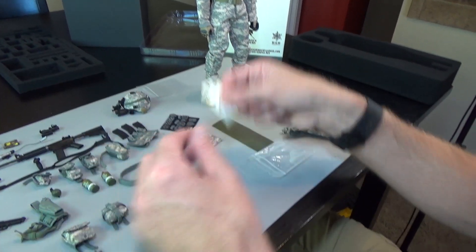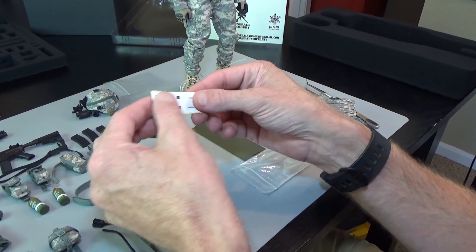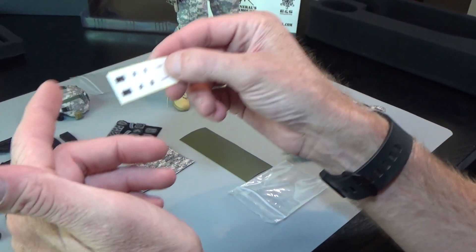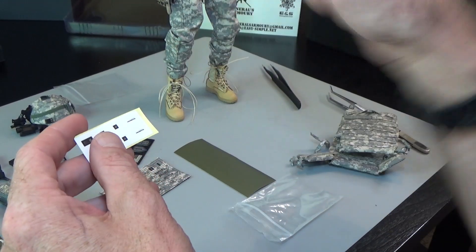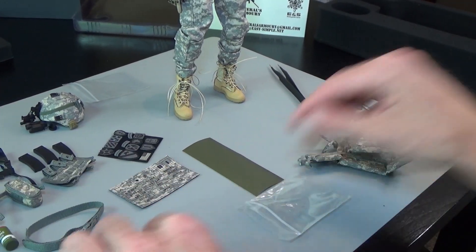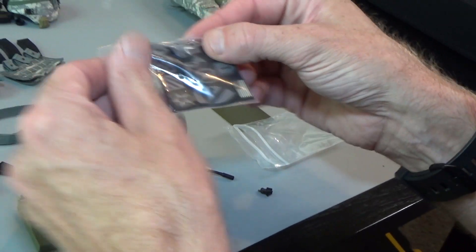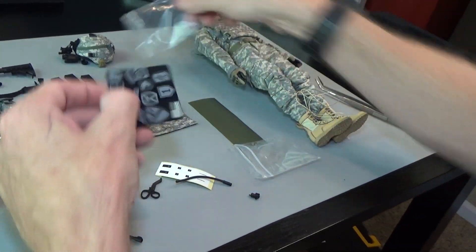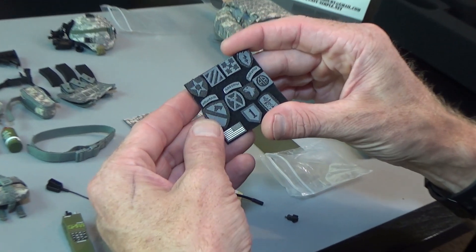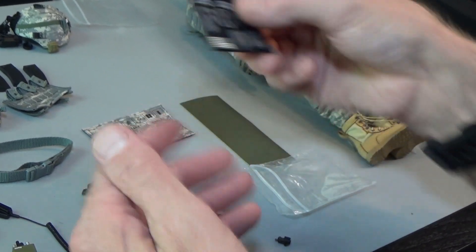Then we got a sticker — if you know what the sticker is and why they include this with almost every single figure, please leave that in the comments below. And then we have these guys — these are actual patches. Airborne. Mountain knots. Good stuff.